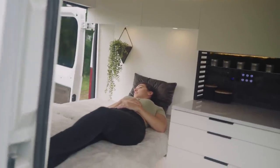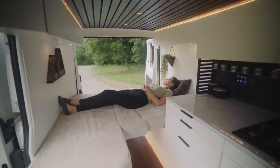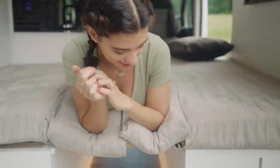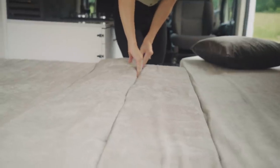Because Promasters are wider than most vehicle bodies, we were able to incorporate a wall-to-wall bed that measures 5'11". So if you're looking for a good night's rest, just pull out the slats, lock them in here, and stuff your two smaller cushions into the remaining gap.